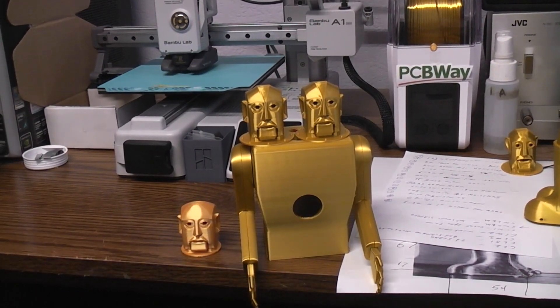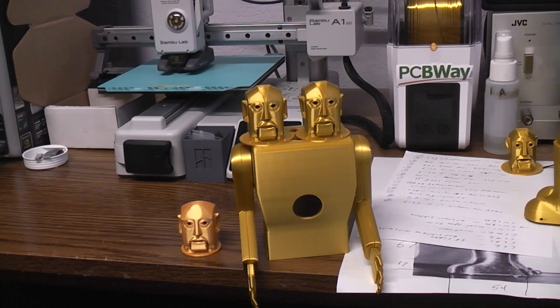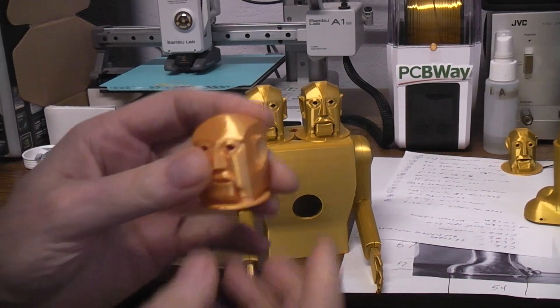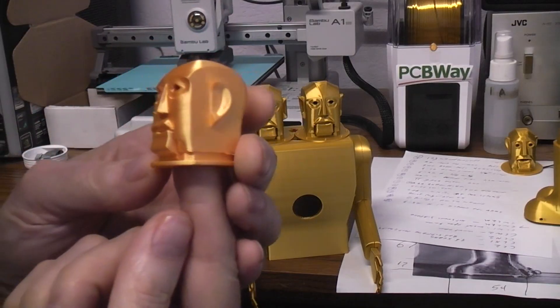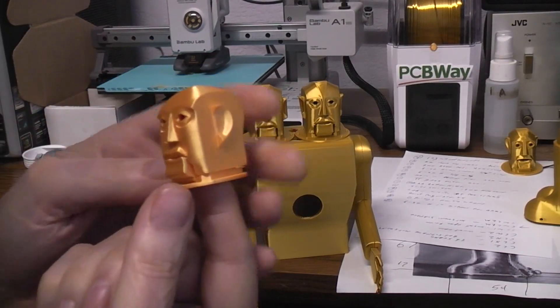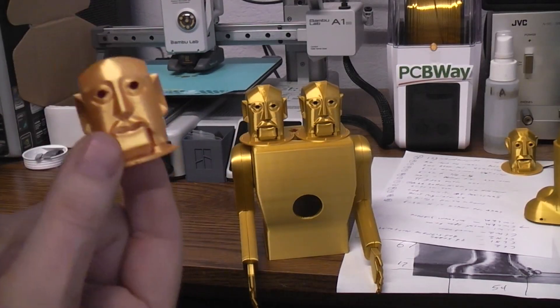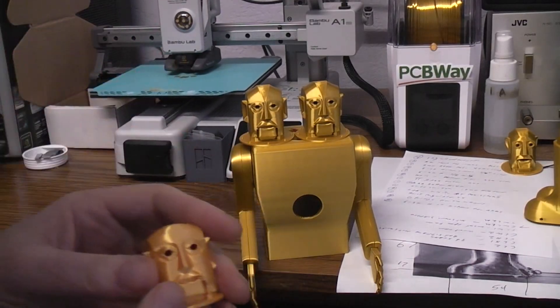This is just a quick little video on the Electro Moto Man head. Corey C reworked his original file, which I did a video on. This was in a different silk gold PLA — same company, still gold, but the new gold is different.